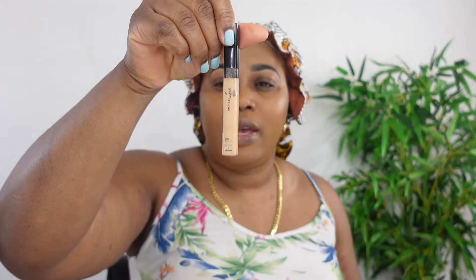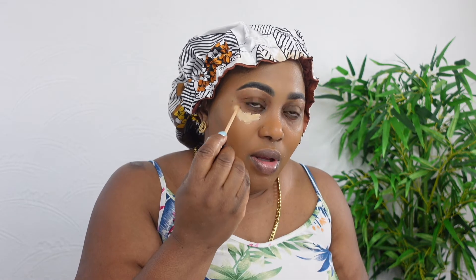So I'm going to conceal under my eyes. Today I'll be using this Maybelline concealer in shade 25. Normally I use two but I'm going to use just this one today.